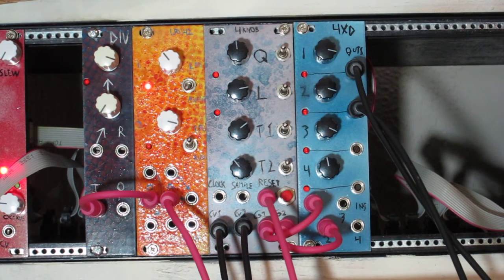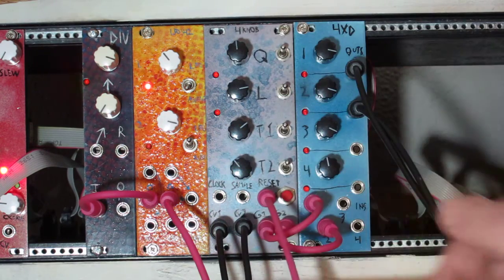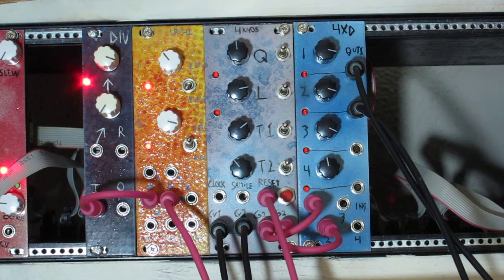Let me go over the other controls. You could build it without anything but a clock input, the four knobs and the outputs, but I added some other controls just to make it a little bit more versatile and let it play nicer with other modules.